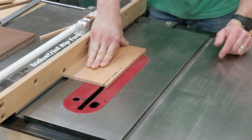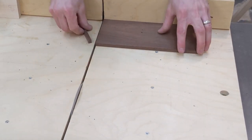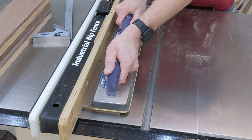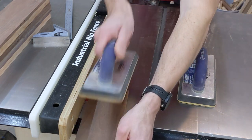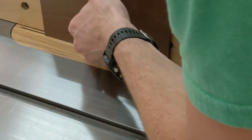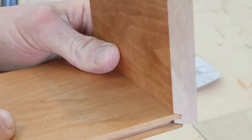The bottom panel will be housed in grooves cut into both the edges of the bottom and the inside face of the box sides. After cutting the bottom panels to size, I set the fence to the same distance from the blade as the thickness of the blade kerf. A cut is made on the inside face of each side approximately 3/16 of an inch deep. The same setup is used to cut grooves into each edge of the bottom panel, leaving the bottom panel to float in the groove, allowing for any wood movement that could occur.